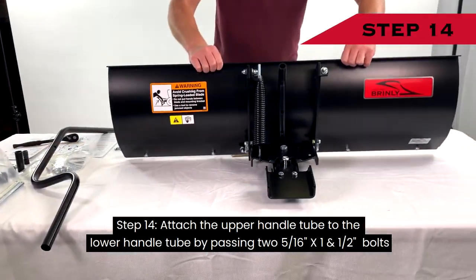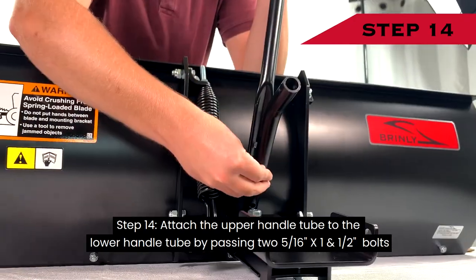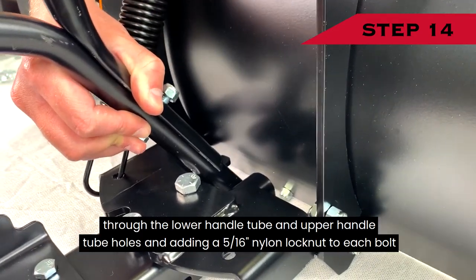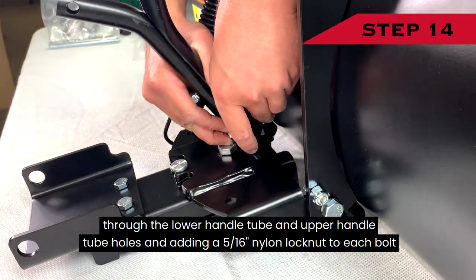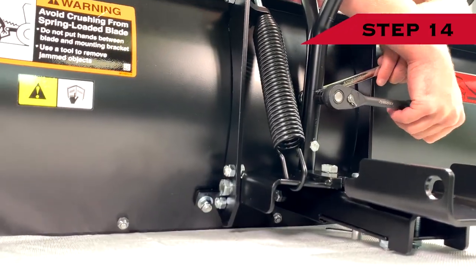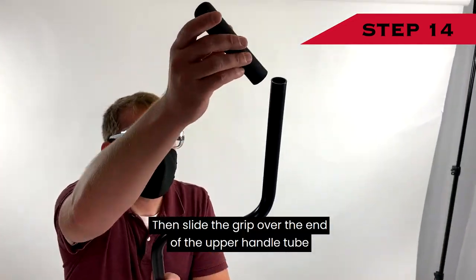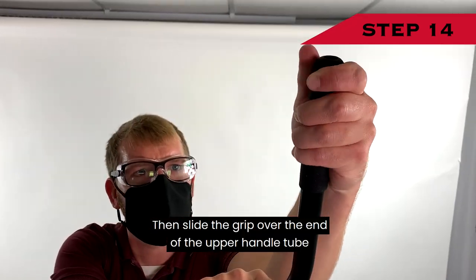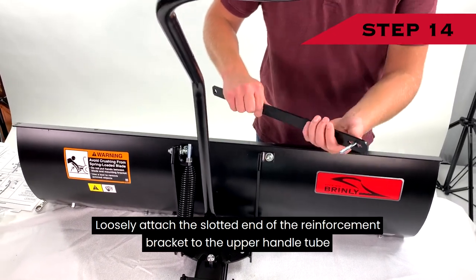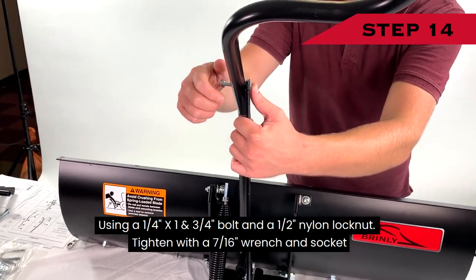Step 14: Attach the upper handle tube to the lower handle tube by passing two 5/16-inch by 1½-inch bolts through the lower handle tube and upper handle tube holes and adding a 5/16-inch nylon lock nut to each bolt. Secure in place using a ½-inch wrench and socket. Then slide the grip over the end of the upper handle tube. Loosely attach the slotted end of the reinforcement bracket to the upper handle tube using a ¼-inch by 1¾-inch bolt and a ½-inch nylon lock nut.